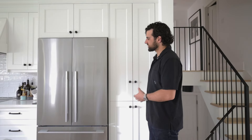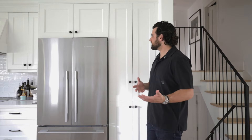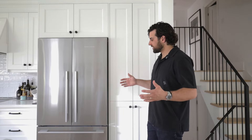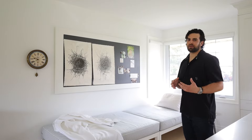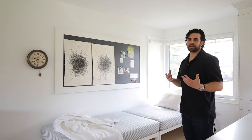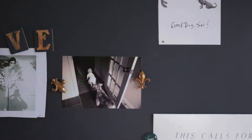Beside the pantry we've got our refrigerator. Although it's not a totally built-in integrated Sub-Zero, we've got the Fisher & Paykel model and it's counter depth, so it gives you that built-in look without the huge price tag. One signature piece we add to every kitchen is the magnetic chalkboard. Our supplier's quality is much higher than paint-on versions, and it's magnetic so you can hang pictures, write recipes, or anything like that.